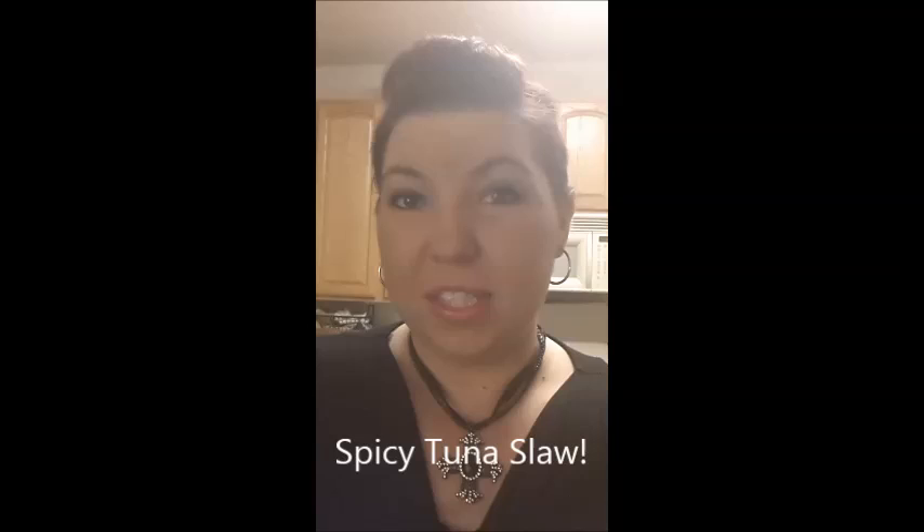And you'll have to excuse my puppies, they are playing. Say hi puppies! So I hope you enjoy spicy tuna slay.